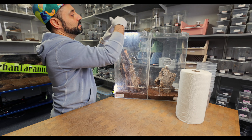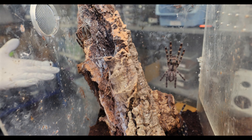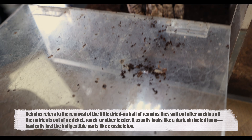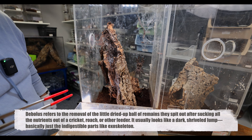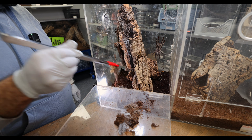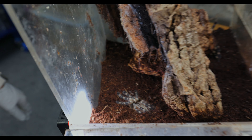Let me open up this enclosure so you can see how dirty it is. We actually went in there and already debolused — we took out all the uneaten cricket leftovers, though we got some more that we missed. It's always healthy to do a substrate change a couple of times a year, take out all the webbing. It's very hygienic to clean out everything and just start fresh every so often — obviously not every week, but ever so often.